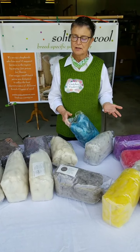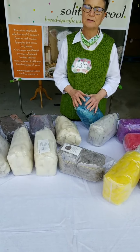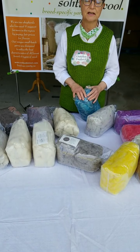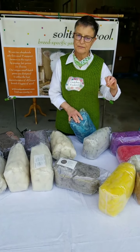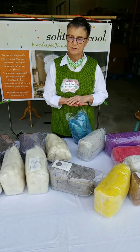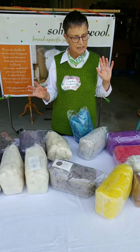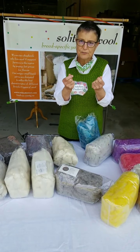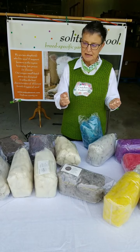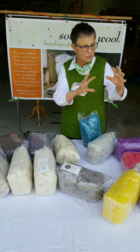Spinners are Solitude Wool's best customers because they get breed-specific. They get, working from the fiber, how different types of wool spin completely differently and felt completely differently. When you have your fingers on it, you really learn it internally. You get it.